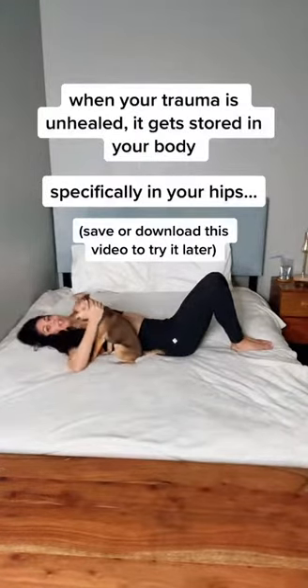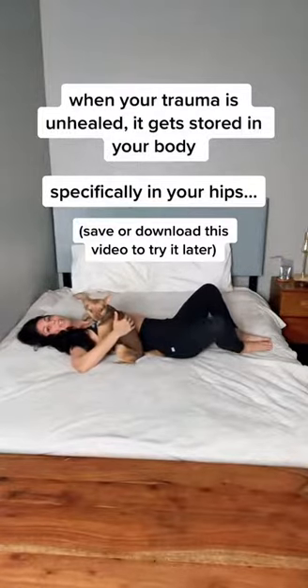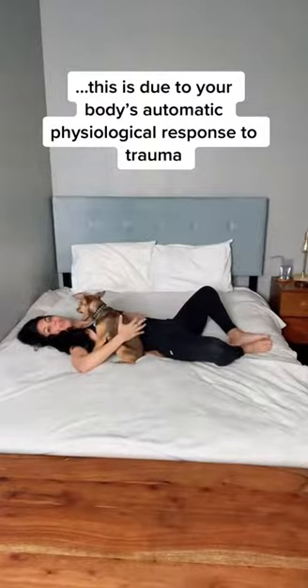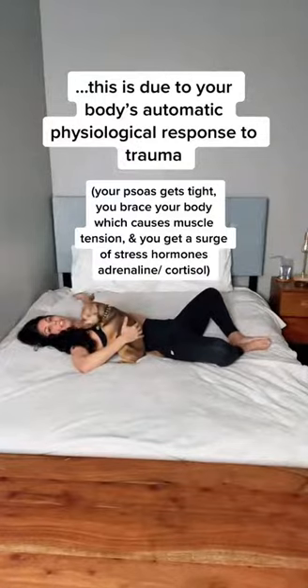From here, you're going to allow your knees to slowly open out to your side. Go as far as is comfortable for you — do not push. When you get to that point, you're going to bring the soles of your feet together so they're touching.